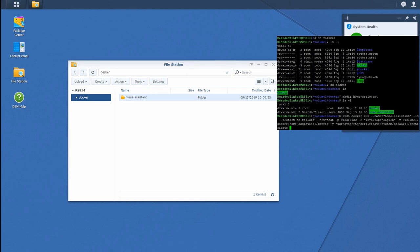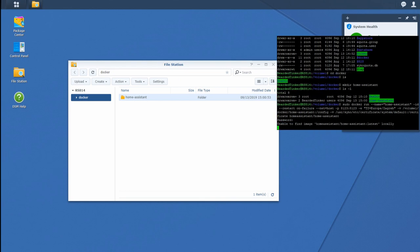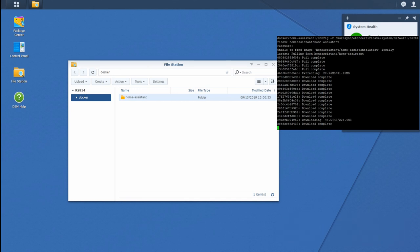The last part of the command tells Docker which repository and version of the software to download. Since we are going for Home Assistant, we type homeassistant/home-assistant:latest, which is the latest stable Docker image. Options can vary — there is also hass.io or a beta channel — but this option is recommended for a production environment on Synology without running Hass.io. After entering our password, the system begins downloading and extracting all the components needed to run Home Assistant.